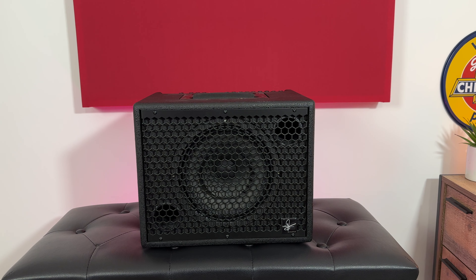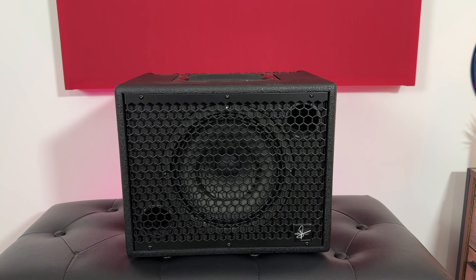Hey everybody, my name is Charlie Luscombe and today we're checking out the Udo Rosner De Capo 75 Acoustic Amplifier.